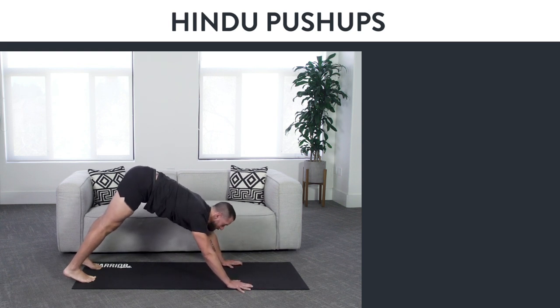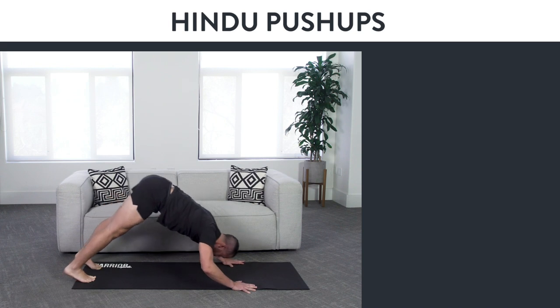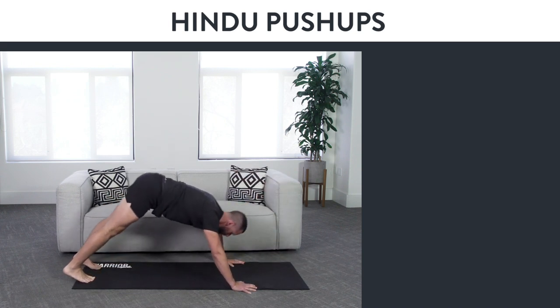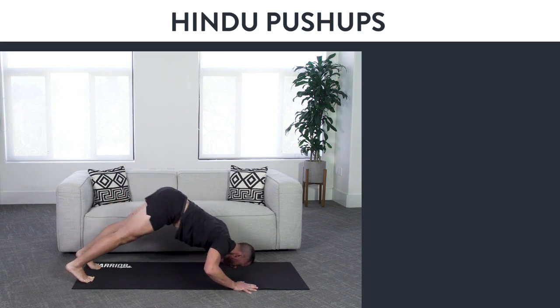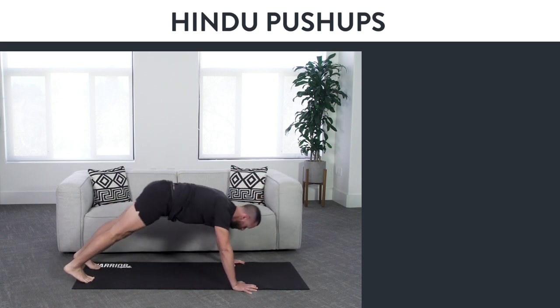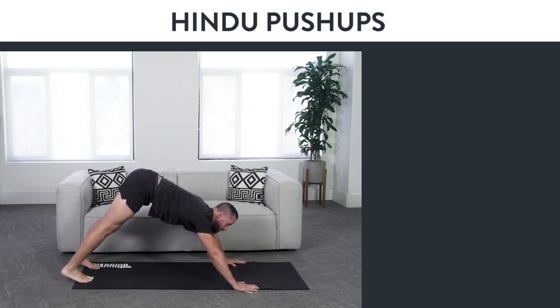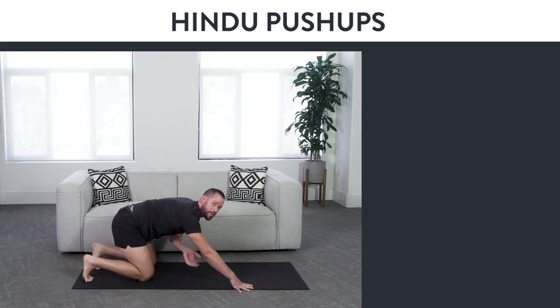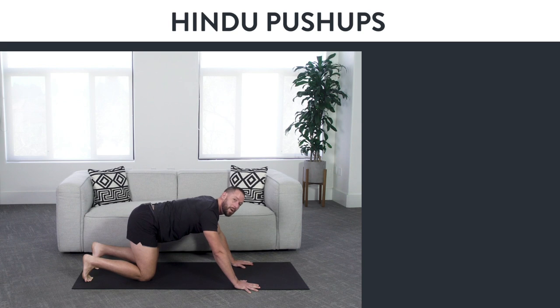You can find a nice flow with Hindu push-ups. This is going to work your chest muscles, your shoulders, your triceps, your lower back, your core, your quads — everything. But the big thing I want to make sure you do when you do the Hindu push-up is that you do it with good form.